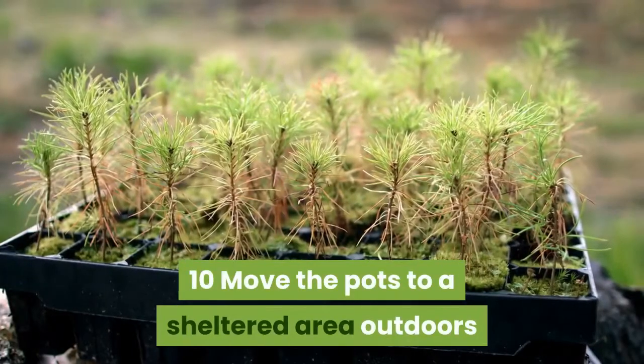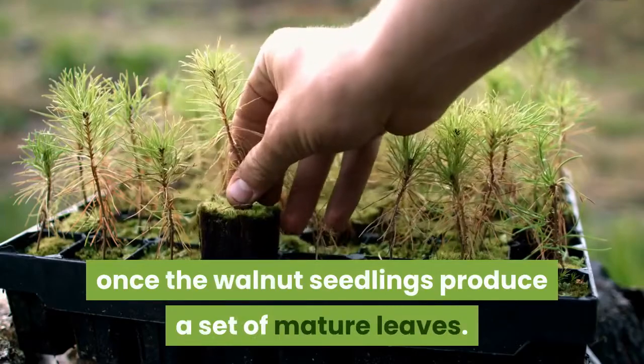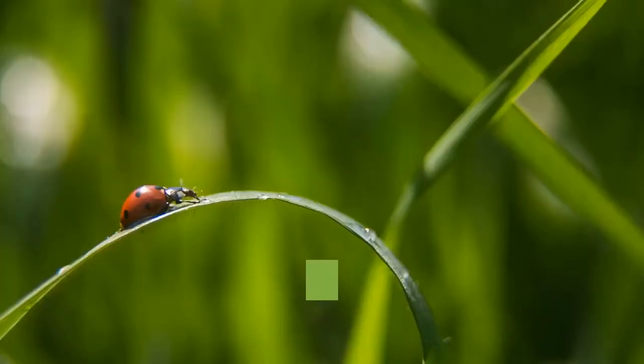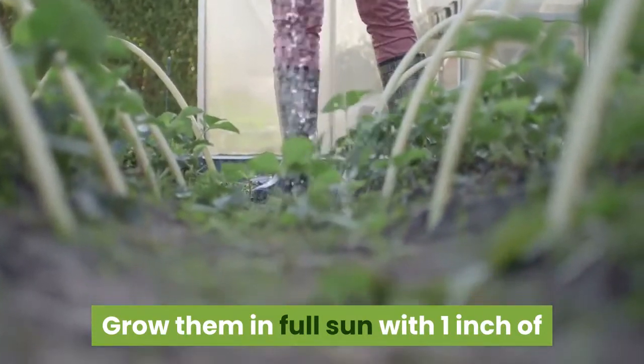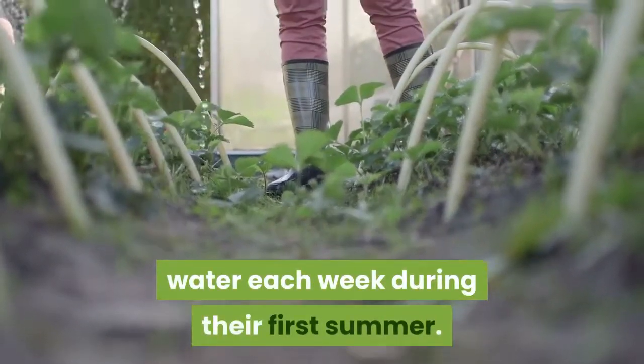Move the pots to a sheltered area outdoors once the walnut seedlings produce a set of mature leaves. Acclimate them to direct sunlight in spring. Grow them in full sun with 1 inch of water each week during their first summer.